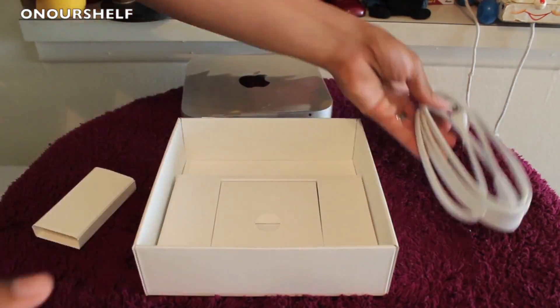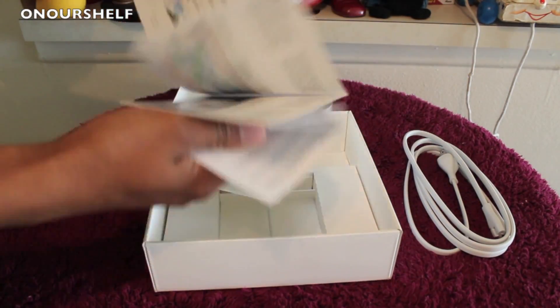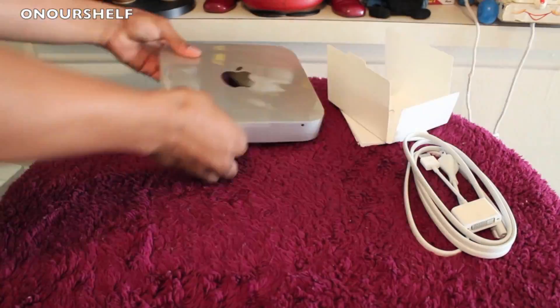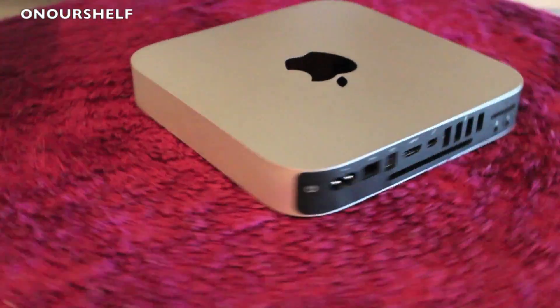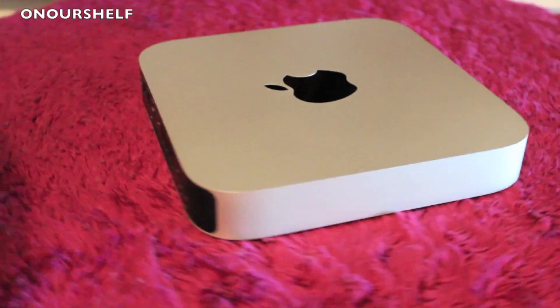In case you missed my unboxing video, here it is again in about 10 seconds. Basically what you get in the box is an HDMI to DVI adapter, a bunch of manuals, a power cord, and the anodized aluminum unibody Mac Mini itself.